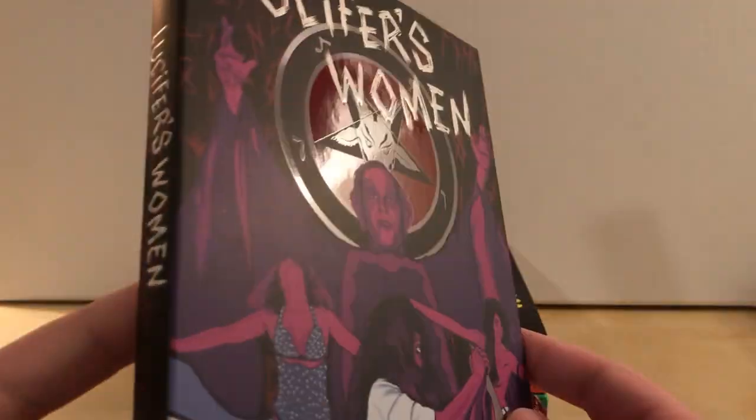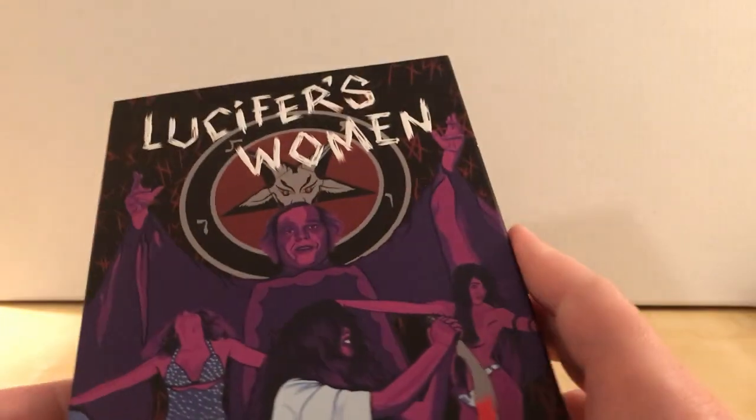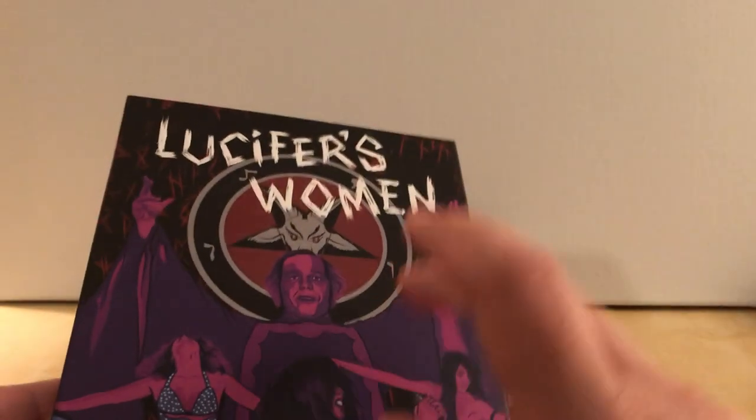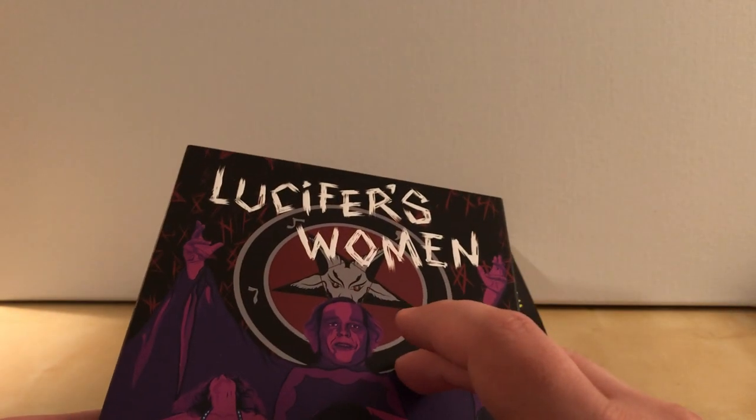I went to Blu-ray.com and mentioned that to people online and said I'll kick myself for not doing that. Some kind soul who was happening to go to the store — the actual store called the Archive, I think it's called the Archive in Bridgeport, Connecticut — said he would grab me a copy if I would just pay him back. I said yep, if you find one. He came back and said they had a stack of them. I paid him, he sent it to me and I got it. I actually got it before I got these. And that is Lucifer's Women. I already opened it to make sure because there was a loose disc — I wanted to make sure it was okay. I'm so happy I did because since they started releasing slipcover editions, this was the only one I didn't have.